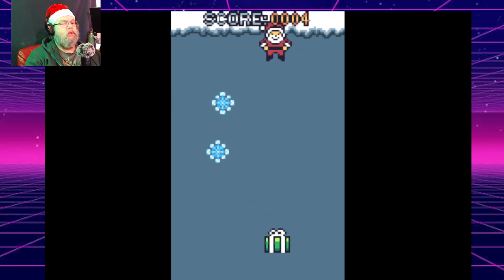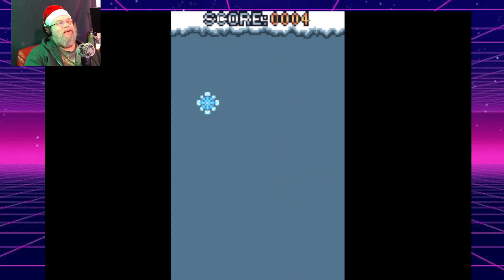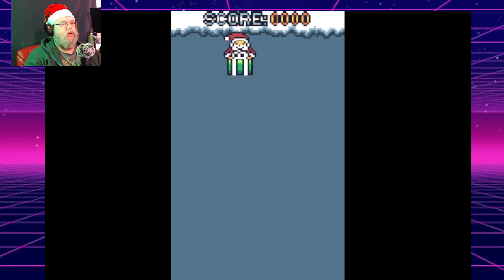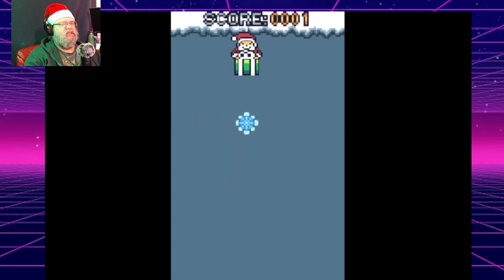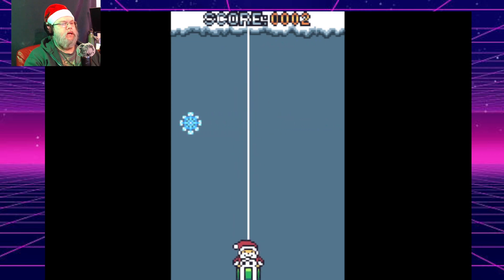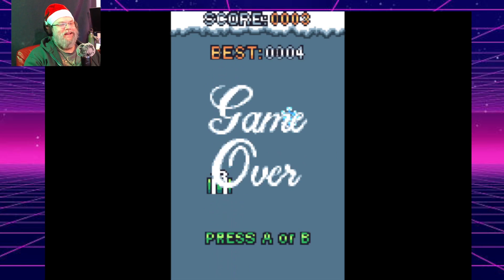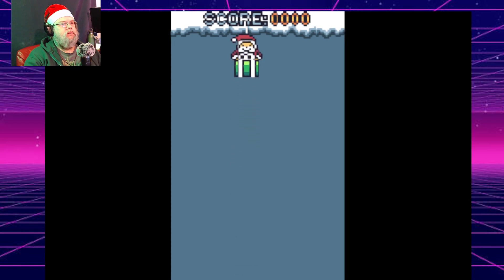Ho, ho, ho! That's funny. Poor Santa. Hope they do another game jam for the system.